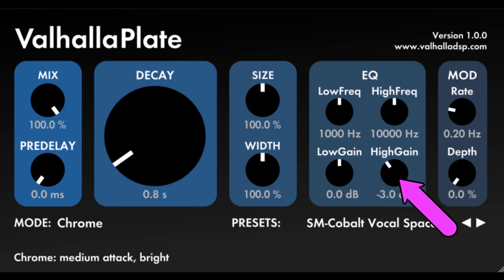It is worth noting that the equalization of Valhalla Plate will change with the decay setting. This is also found in real physical plates. The overall equalization is different for each of the reverb modes, with different modes having more or less inherent brightness. Also, the EQ filters are not embedded within the reverb algorithm itself, so the settings of these filters will not affect the decay of the reverb.